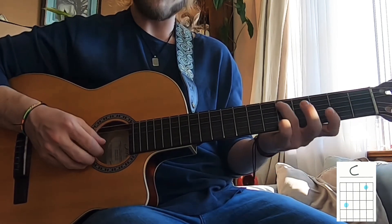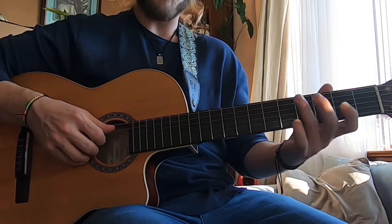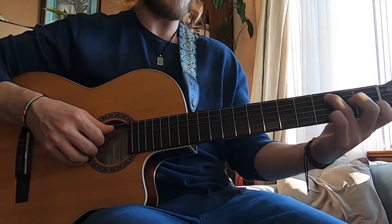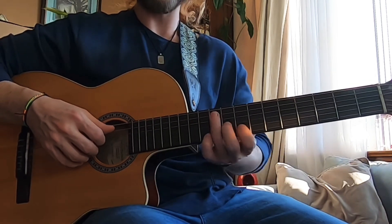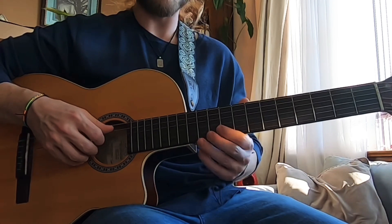There's a D and another D, E, F, F sharp — and this works all up and down the neck as long as we keep our fingers in that same shape. So it doubles up the number of notes we know if we know the notes on our A string or the notes on the B string.